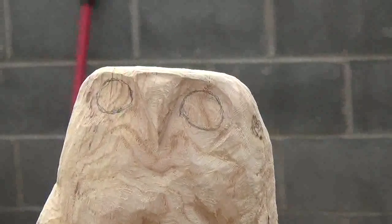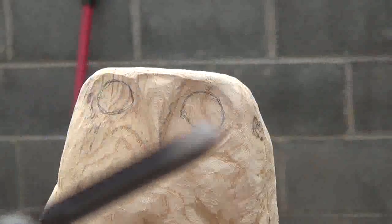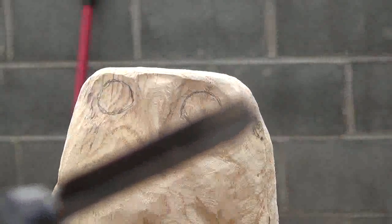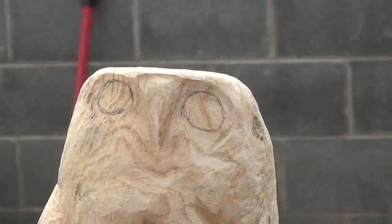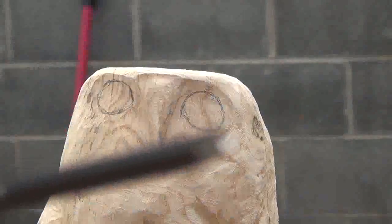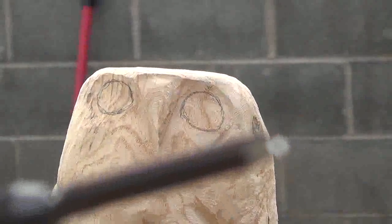Here's another video — we're still working on this owl here. I want to show you guys another tool made by Proxxon that I use a lot. This is their little mini chisel, the MSG. It's a great little tool for fine detail work. I've got a V tool on it right now.